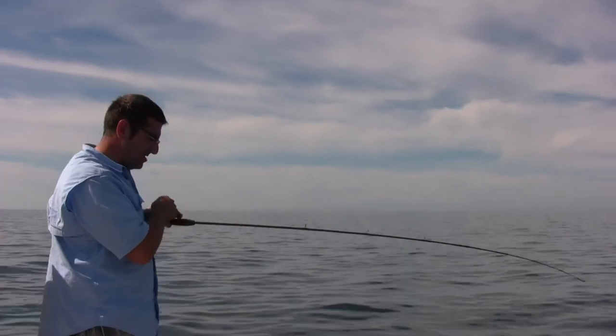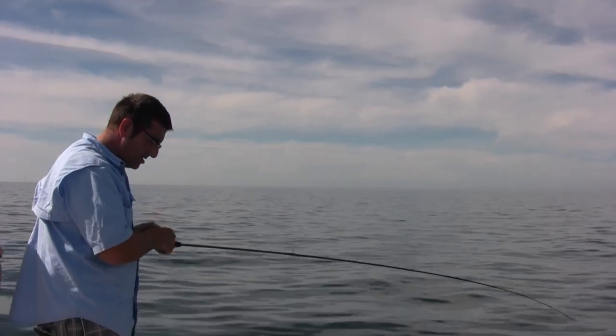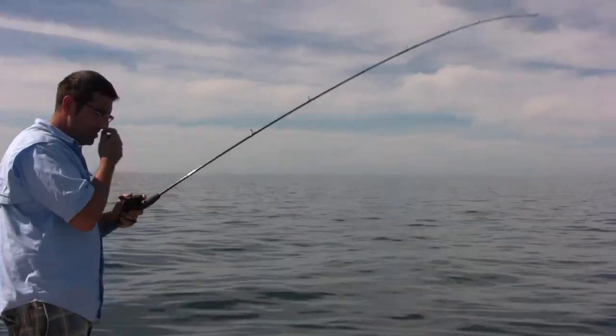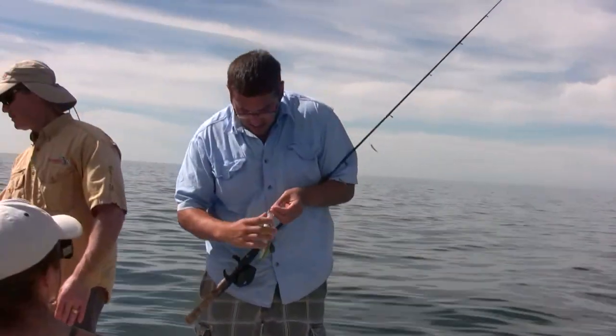Smaller fish, though. Well, it's not bad — that's about the size of the last one you caught. They're borderline. I think I'll let this one go.